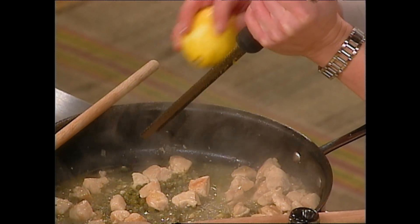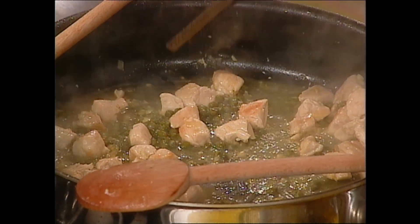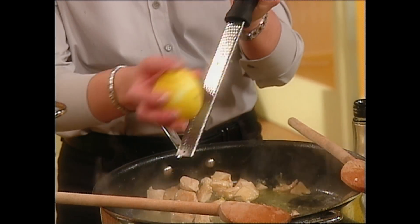I'm going to zest it first because there's a lot of lemon flavor in the zest — just take the yellow part, don't take the white, that'll be kind of bitter. I wait until the very end to put the lemon juice in because you don't want the sauce to get too acidic and the lemon juice to get bitter on you.